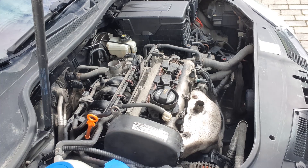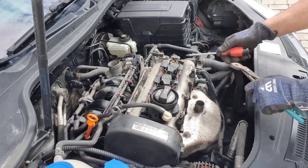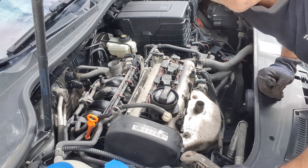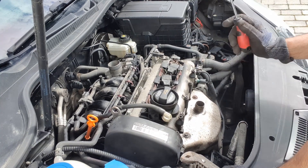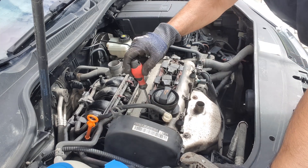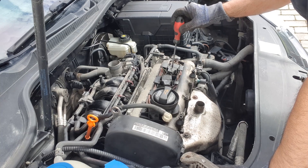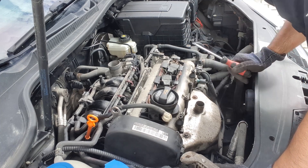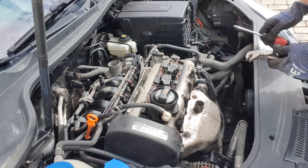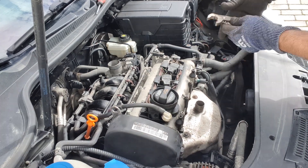Okay, we'll go one by one to find out which cylinder doesn't work. We have four cylinders: one, two, three, four. We'll find out which one is dead and slowly take it out.